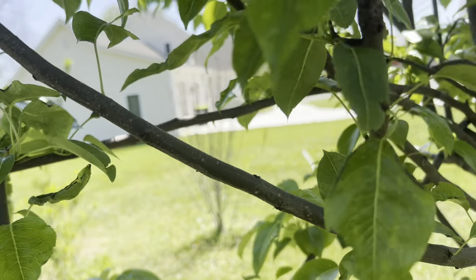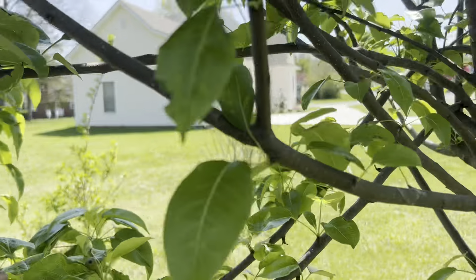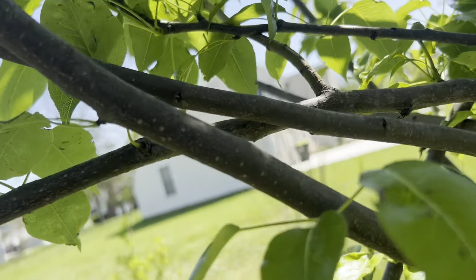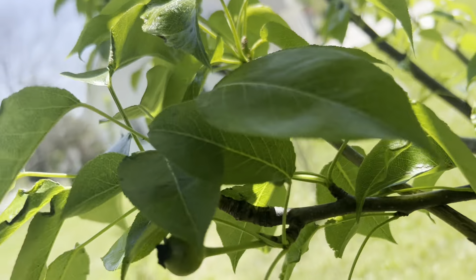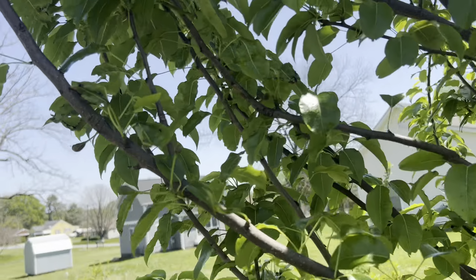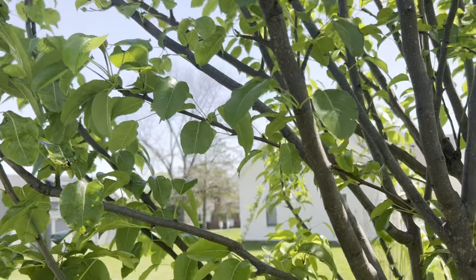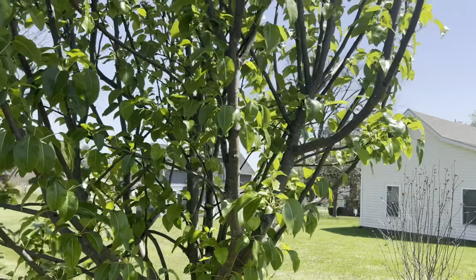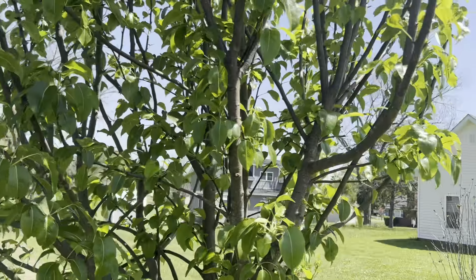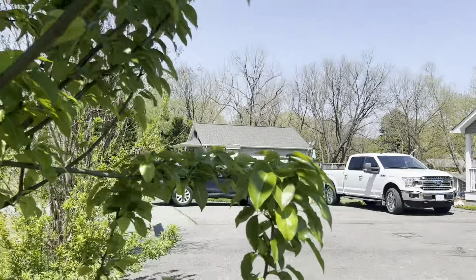Hey everybody, this is Yard King. I just want to talk about the results of my trees. Here is a pear tree and I'm actually a little bit disappointed because there were actually hundreds of these and some of them have fallen off. This is what you call a pineapple pear, so they're gonna be up and down but kind of spread out. A lot of them have fallen off but some of them are gonna survive and give me some fruit this year — it would be the first year, so I'm super excited about that.